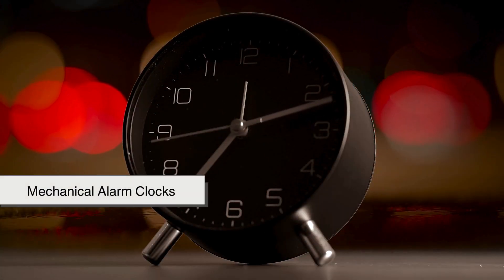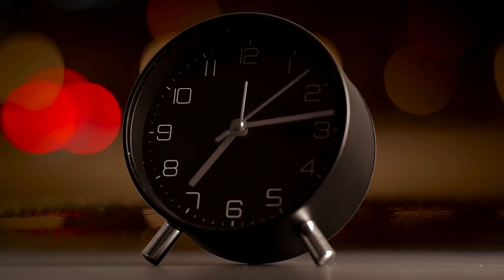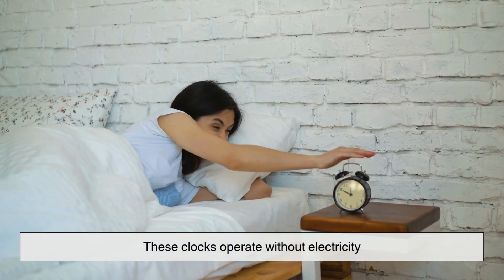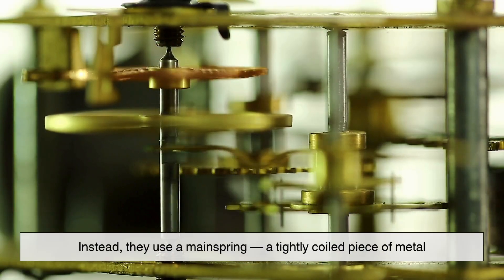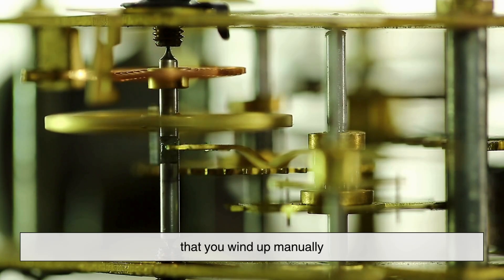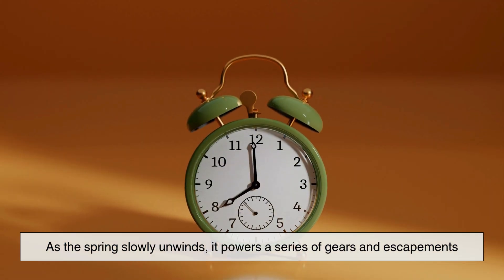Let's begin with mechanical alarm clocks, the old-school wind-up kind that your grandparents might have used. These clocks operate without electricity. Instead, they use a mainspring, a tightly coiled piece of metal, that you wind up manually.